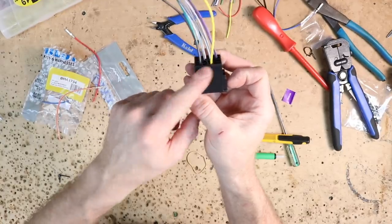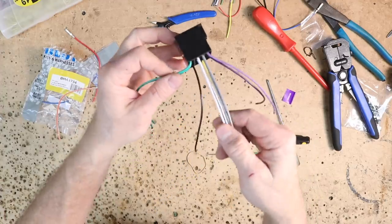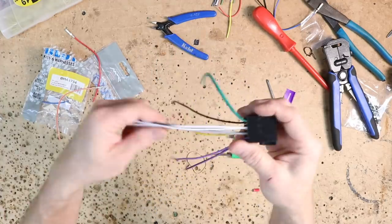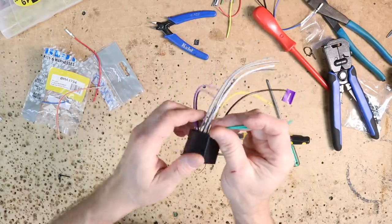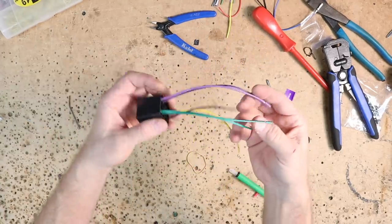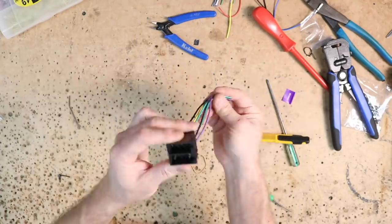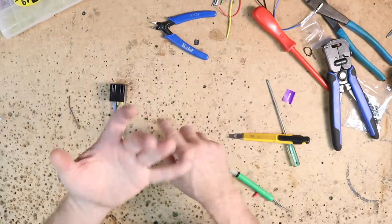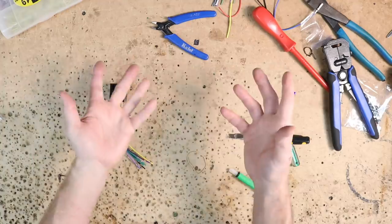It goes: ground, skip, constant 12 volts. On the speaker side we also want to remove the center wires — those are the front speakers and we won't need those. We're going to be using the rears from the radio. What we have on this harness is rear speakers, constant, and ground — that's it. This is going to plug into the car. We've already gone ahead and ran the accessory and the illumination wires, which I'll show you.